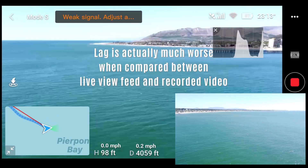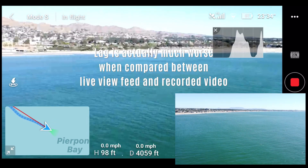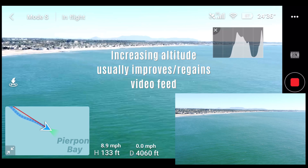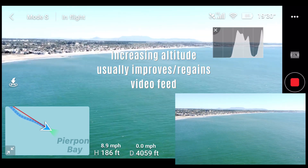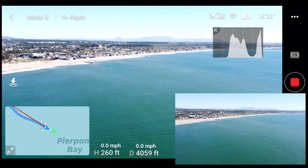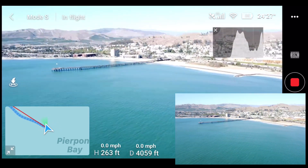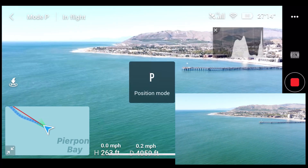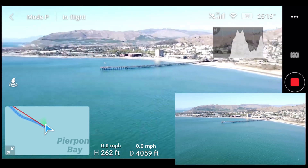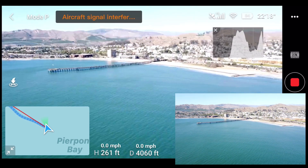A little stuttery here — it says weak signal, aircraft interference. The drone is moving a little on its own, so I'm going to increase the altitude, going up about 250 feet. Now I'm going to pan — pan is good, pan is still okay, though there's some aircraft signal interference.